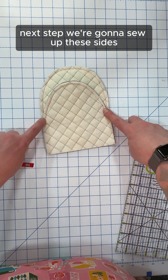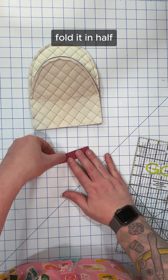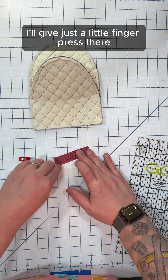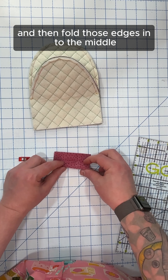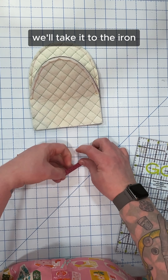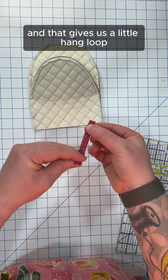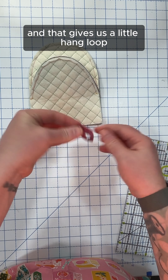Next step, we're going to sew up these sides. But before we do that, let's make that hang tag. We're going to take this piece, fold it in half, and give just a little finger press there. Then fold those edges in through the middle, fold it in half again, and take it to the iron. Then we're just going to top stitch down both sides, and that gives us a little hang loop.